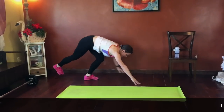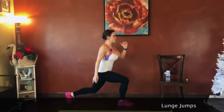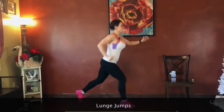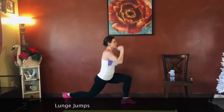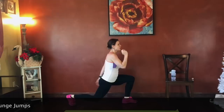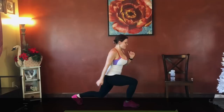Pull the core in — lunge jumps are next. Core strong, lunge position, jump in the air and switch. Belly tight. Good job. Keep breathing. Good job guys, keep going. Halfway there. 15 seconds — my thighs are burning. Push through. Less than 5 seconds.